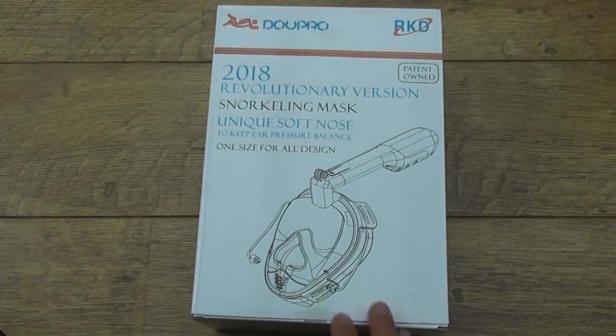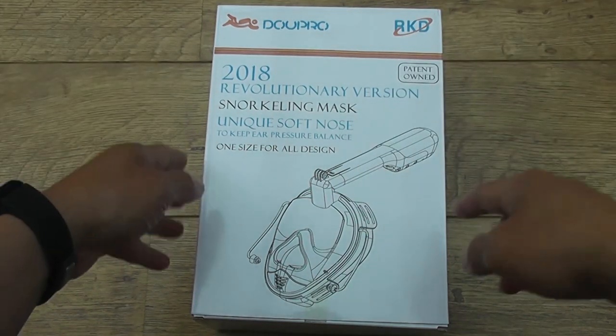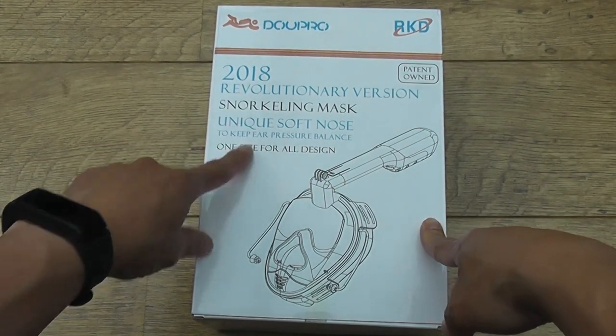Hey guys, just want to show you a quick unboxing of my new snorkel mask. This is for my trip to Tenerife this summer. It's from Amazon, I'm gonna post the link down below. Anyway, this is the 2018 model.